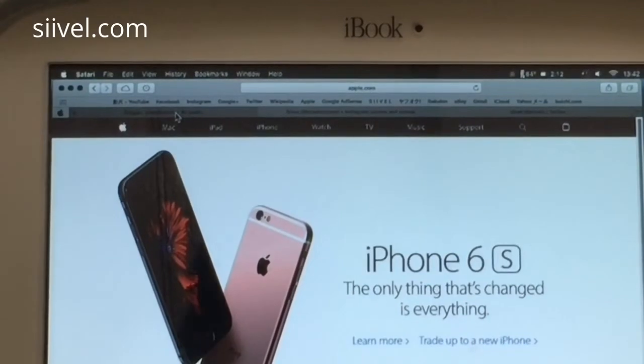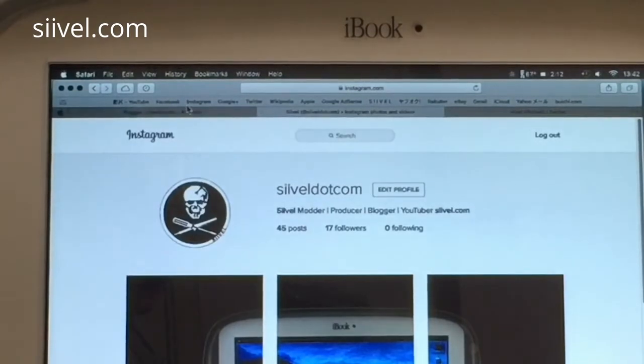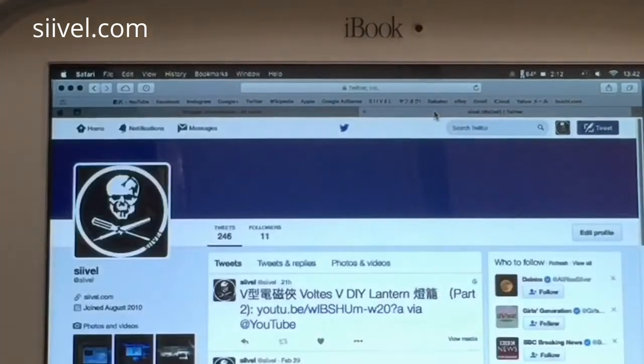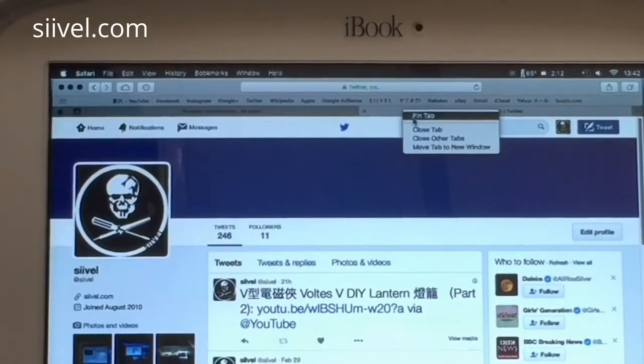Now we are going to add PinTab for Instagram. Go to the site for Instagram, Ctrl-click and PinTab — that's it. And then Twitter. Go to Twitter, Ctrl-click. Done.